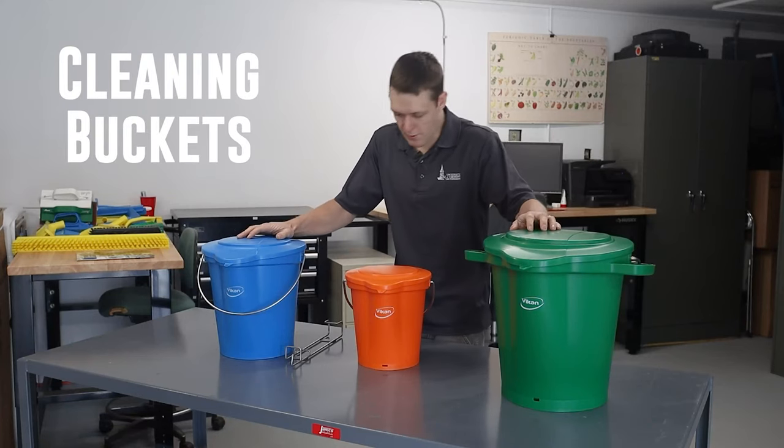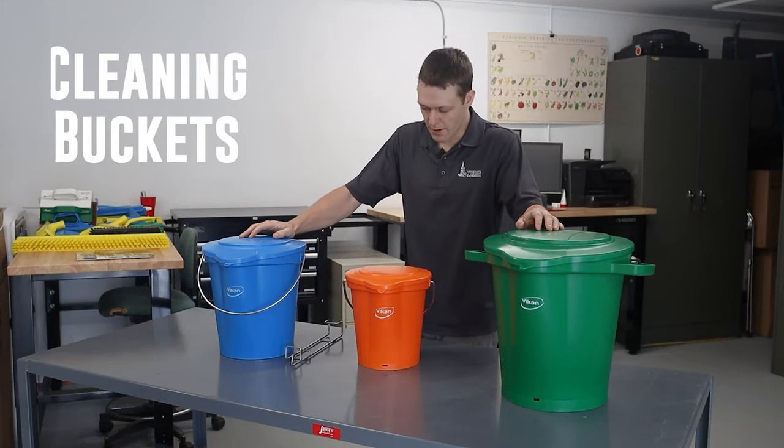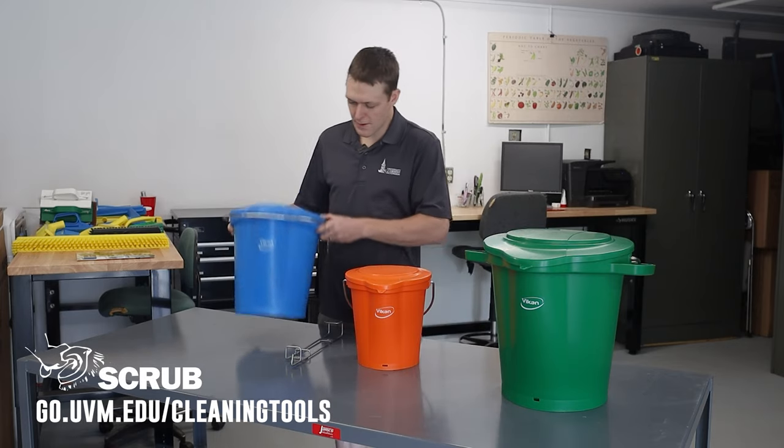Why spend extra money on a fancy bucket when a five gallon pail or a general bucket will do? Well, they do have some advantages.